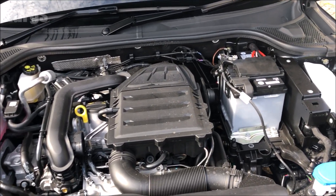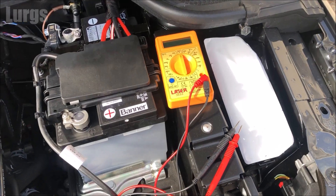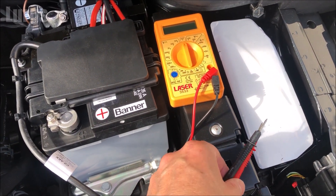This involves two steps, and I'll also show you a top tip to stop the battery terminals corroding. What you will need today is a digital multimeter.